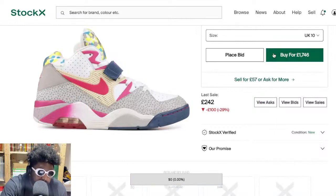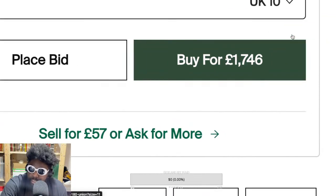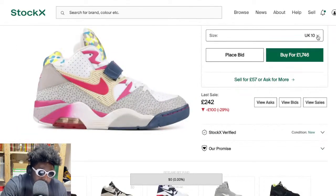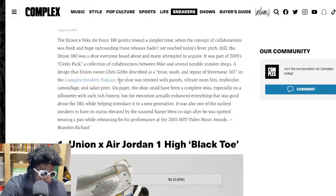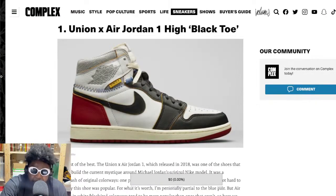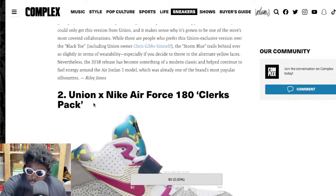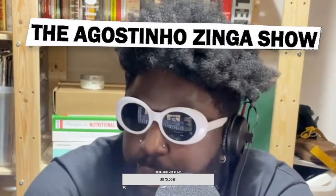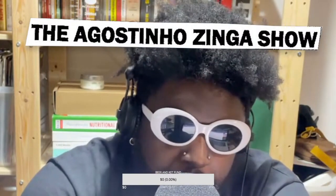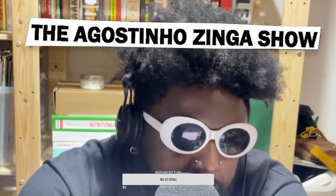Absolutely crazy — they're definitely going for bucks. Last sale £242 but asking prices of £1,400 to £1,746. They definitely deserve to be that high on the list. And of course, number one on that list is the Black Toe Jordan 1 — which makes complete sense. But like I said, I think everyone's going to change their tune once those Footscape Air Jordan 1s come out. Everyone's going to want them. All that pompous nonsense about not wanting to buy them? Nah — you'll wear them. Trust me.